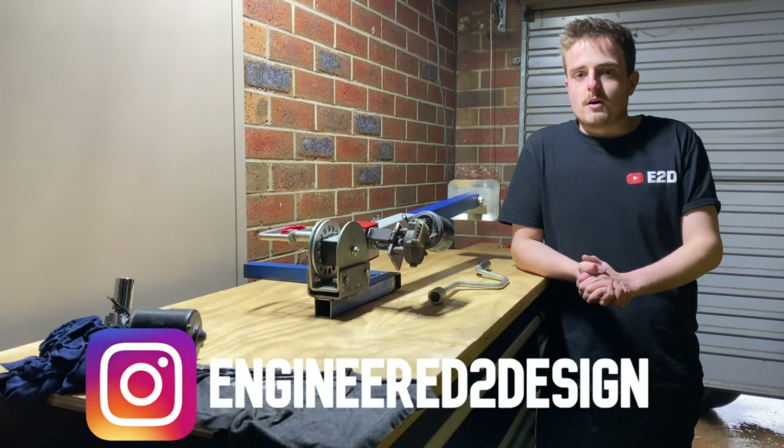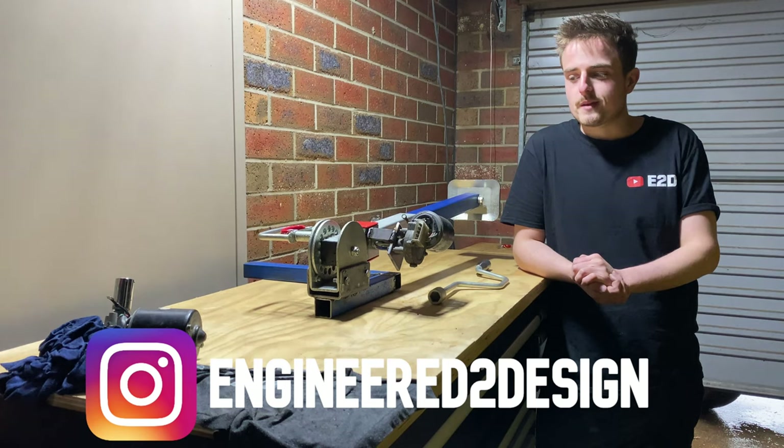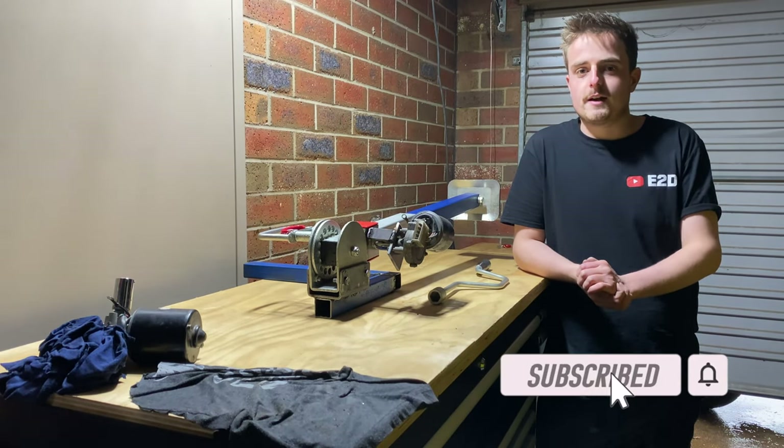Definitely jump over to Instagram or email me the link below to grab some merch — that'd be great just to help support the channel, I'd really appreciate that. Make sure your post notifications are on so you don't miss out on anything, make sure you subscribe. Thanks for watching.